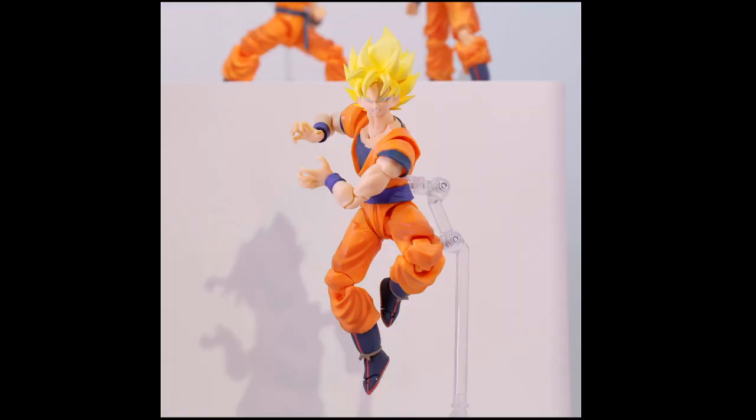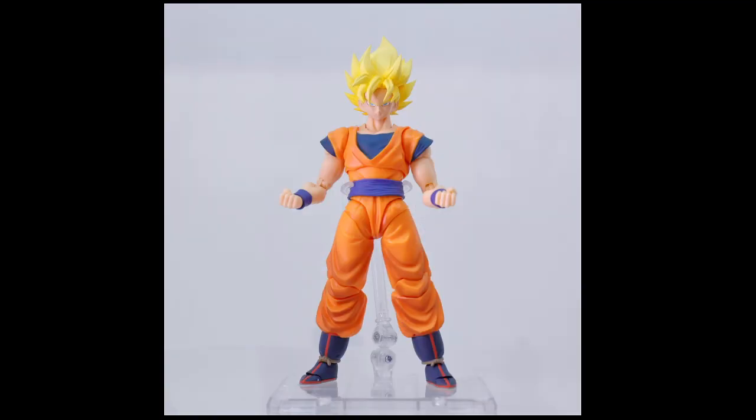Definitely this new Goku — I think I'm going to have to get two of them. If he does come with a separate head sculpt for Super Saiyan 2, I do need to. But yeah guys, that'll do it for this little update video. Let me know what you think and I'll see y'all later.